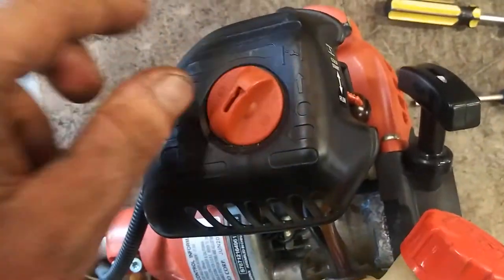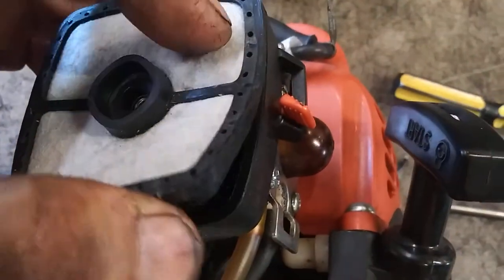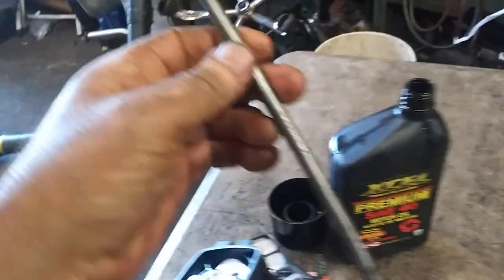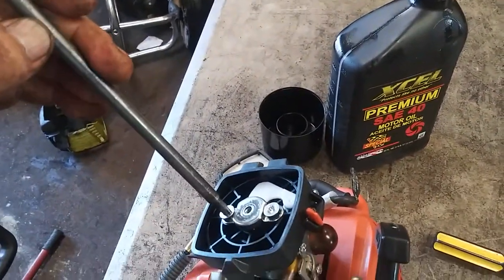First we're going to take off the air filter assembly. We've got the air filter, then it's a T27 bolt. I use this Stihl torque wrench — it's a T27. It's also got the spark plug socket in it, so it comes in very handy.